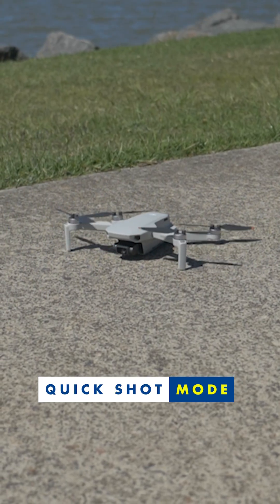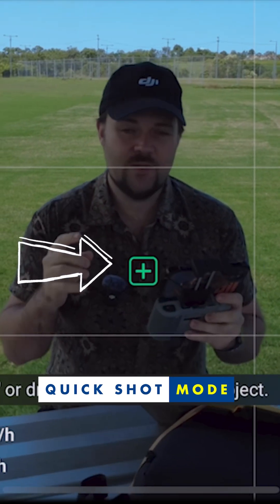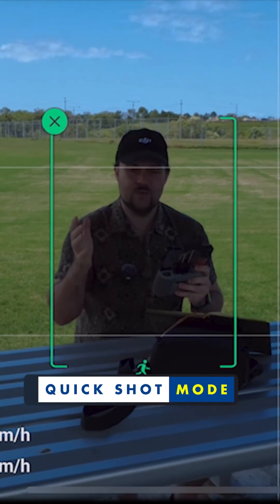So let me just quickly launch the drone. Because I've got enough satellites, I can go straight into quick shot mode, and it will come up straight away with that little plus around me. I can tap on the plus to make sure that I'm the focus point for this tracking.